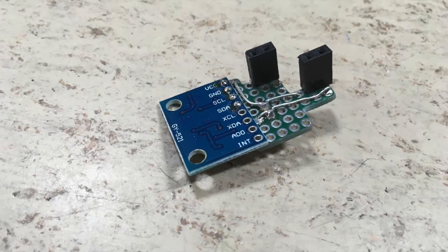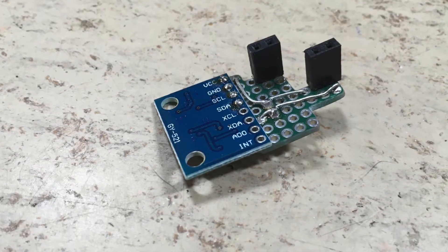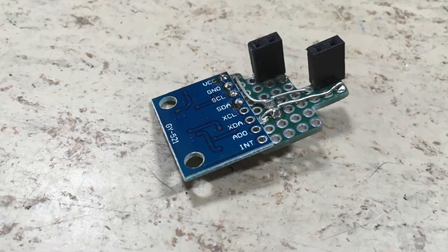Please let me know if you are interested in Eagle board files for this shield. If so, add a comment down below.